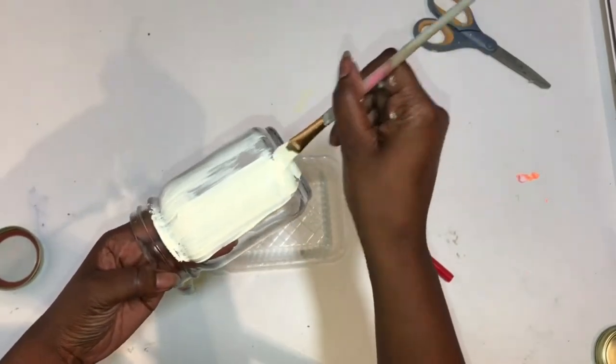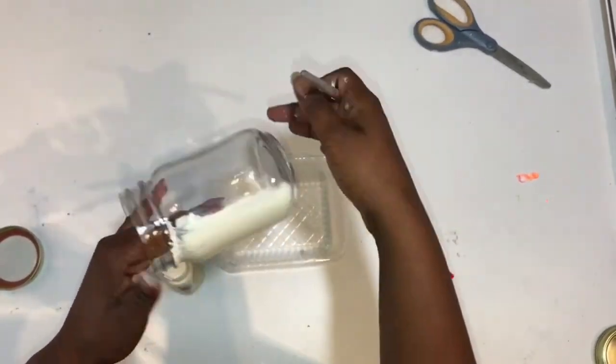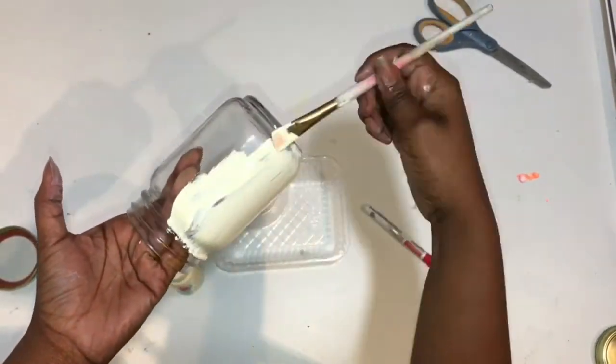So what you'll do first is you'll paint your mason jar. I painted three coats on here and then I just let it dry.